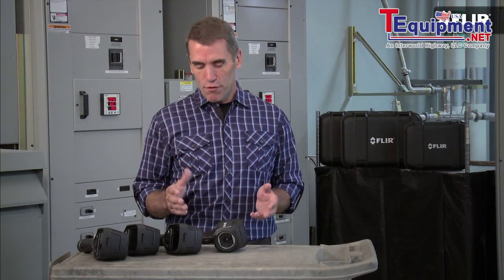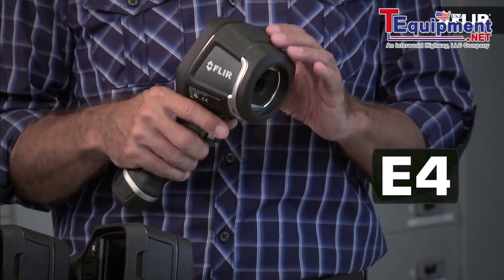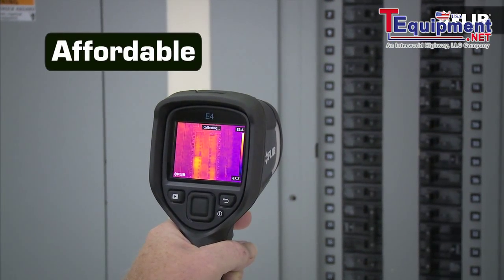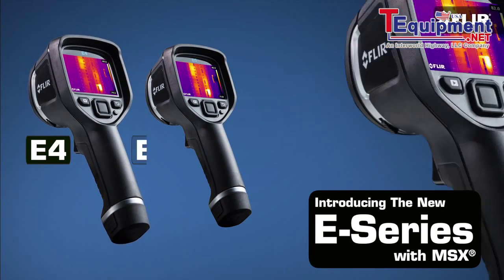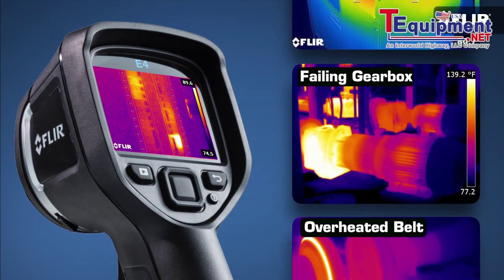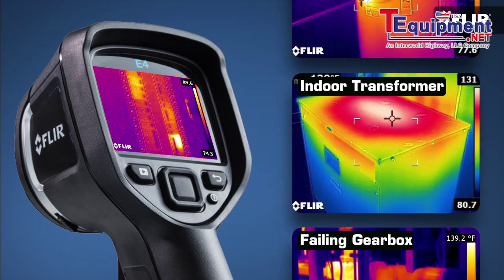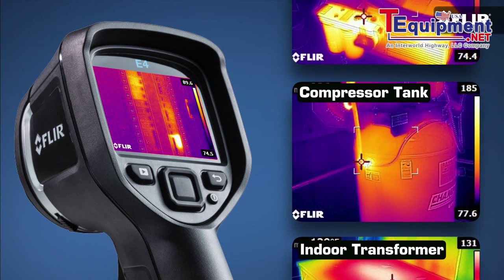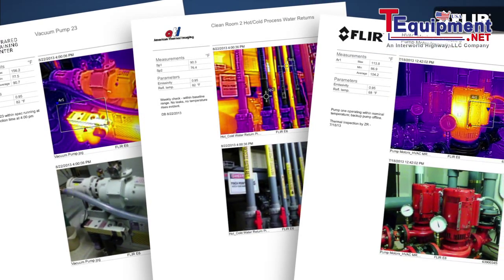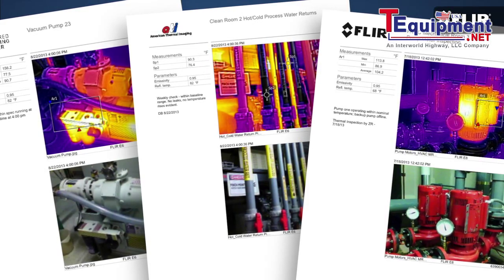And frankly, now that a FLIR like this new E4 is under a thousand bucks, there's no reason left not to have one handy. The E4 is part of our brand new E-Series line, and it gives you everything you need in a thermal imager to help you do quick safety checks and find hot spots that could be trending towards something much more serious. It also lets you show your coworkers and customers what you've found, so they can move out with repairs and schedule maintenance better. Makes a good impression.